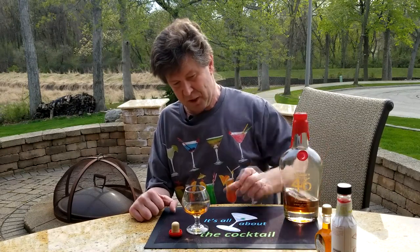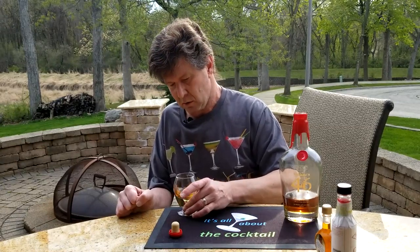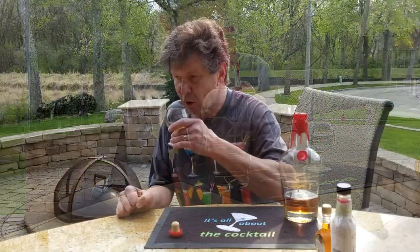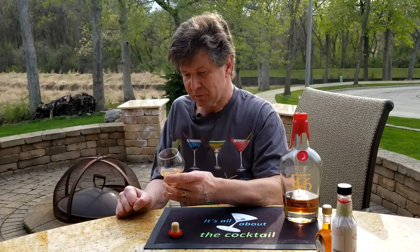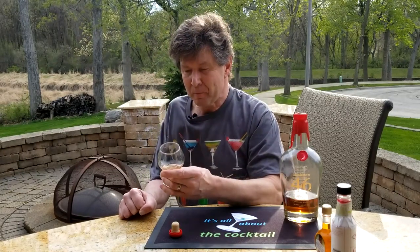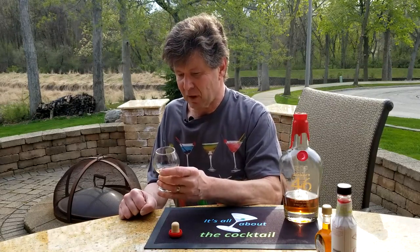Got this out of my chiller so it's nice and cold. Let's give it a swirl and see what we think. Definitely tastes like the wood — the woodiness — but it tastes like caramel, brown sugar, vanilla. Very good.